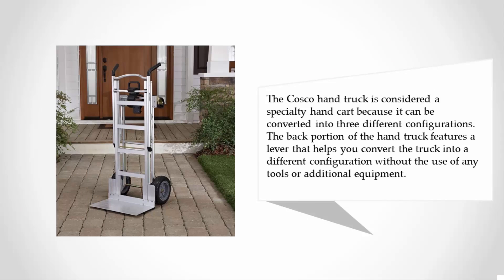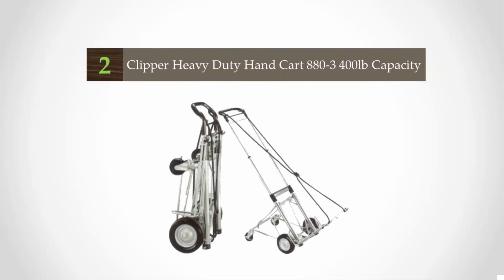The back portion of the hand truck features a lever that helps you convert the truck into a different configuration without the use of any tools or additional equipment. At number two, the Clipper Telescoping three-stage hand truck utility cart has a heavy-duty construction with reinforced bars for added support.